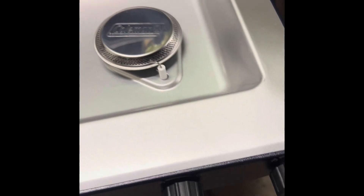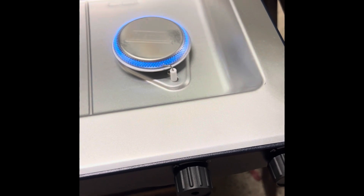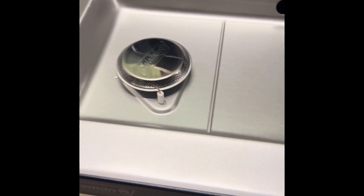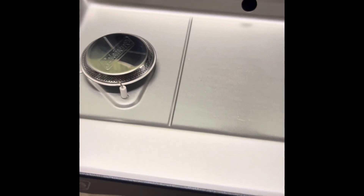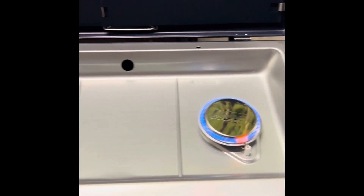Don't put it up too high. We have a starter here. There we go — we got them both going right now.